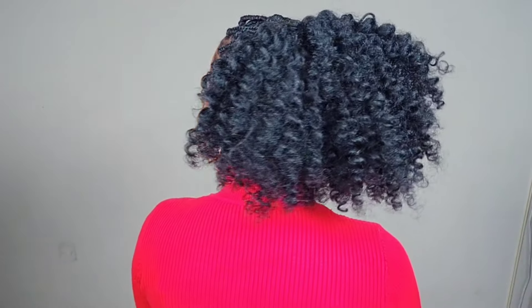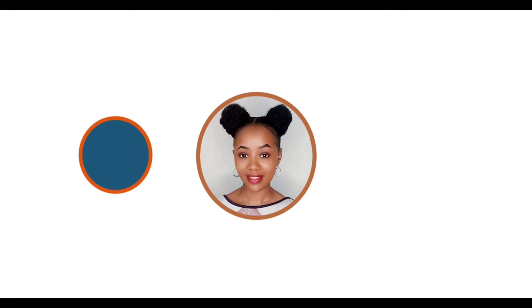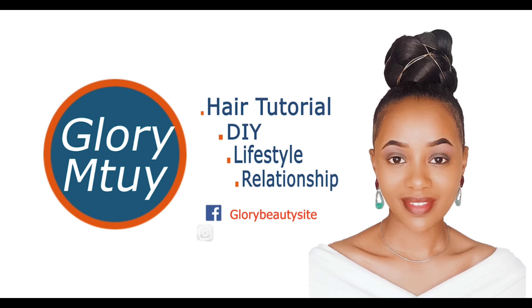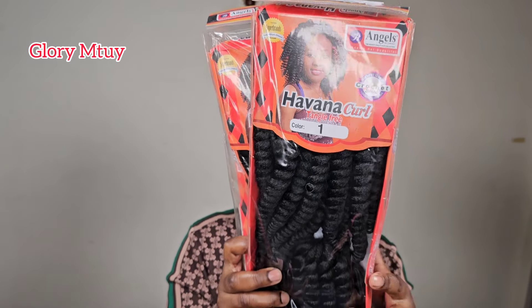Hi babes, how are you doing? Hopefully you're good. Welcome back to my channel. In today's video I'm going to show you how you can style or braid your Havana curls — this is a trending hairstyle right now. A lot of people have been requesting me to do this hair tutorial on my TikTok, so I decided to make this video for you guys. If you are my returning subscriber, thank you so much for coming back. If you're new to this family, you're welcome. My name is Agorintui, and if you find this video useful, kindly hit the subscribe button, give this video a big thumbs up, and don't forget to share.